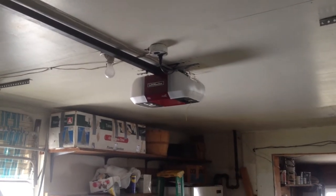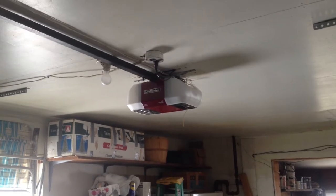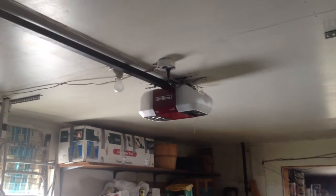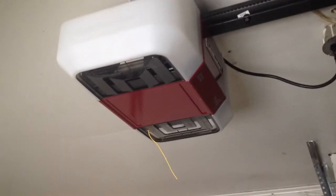Hey guys, it's the LiftMaster DoorGuy here. We are looking today at the LiftMaster model 8550 GDM. This is actually the LiftMaster that was in my garage. As you can see, we are not in my garage — we are instead in my grandma's garage looking at the 9x7 Rainer. But yes, here is my old LiftMaster 8550.